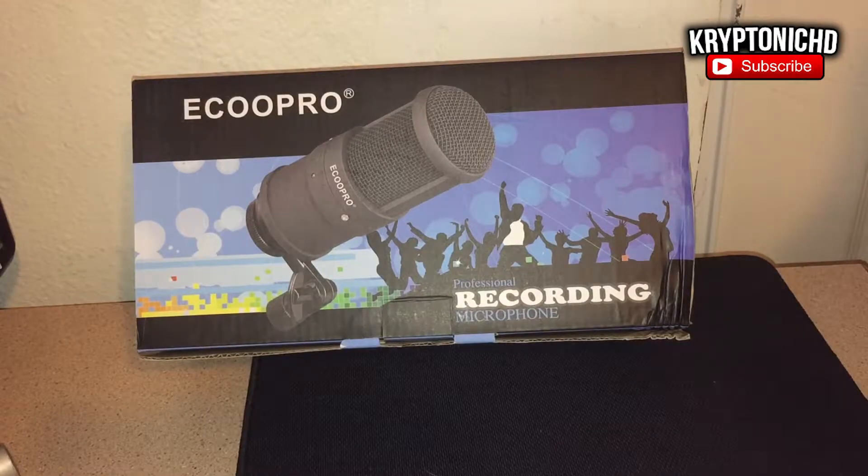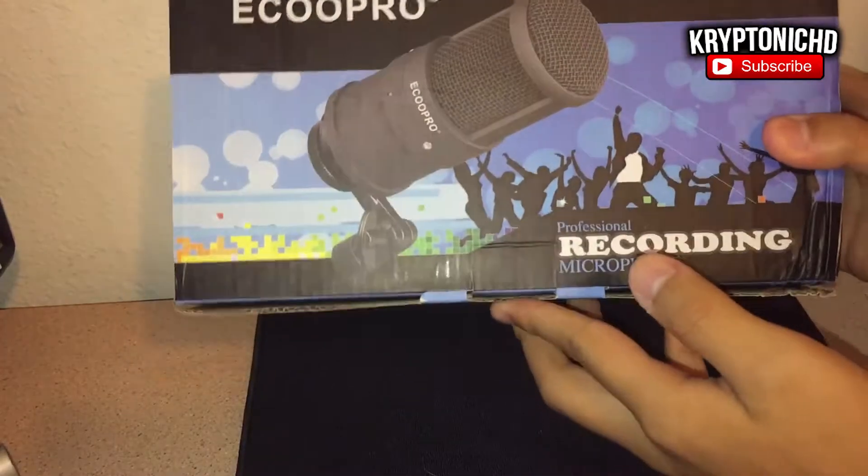This video was supposed to come out a long time ago but for some reason it wasn't working and I couldn't figure out what it was. It was something with Adobe Premiere Pro, but I fixed everything and now this is coming to you guys.